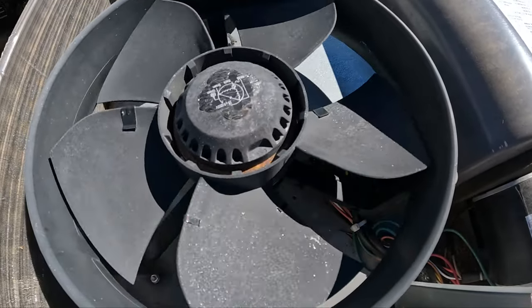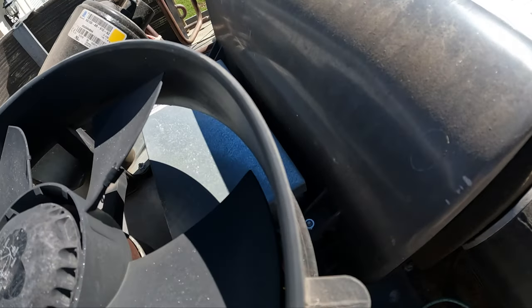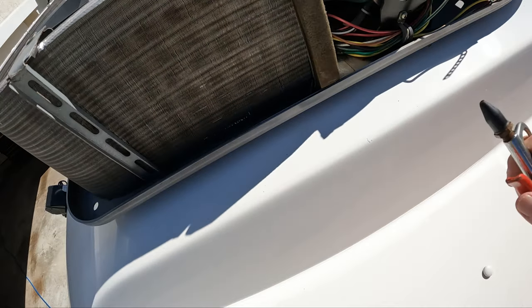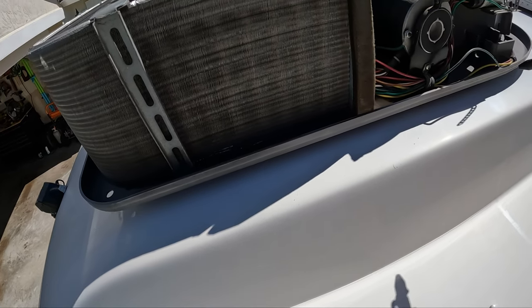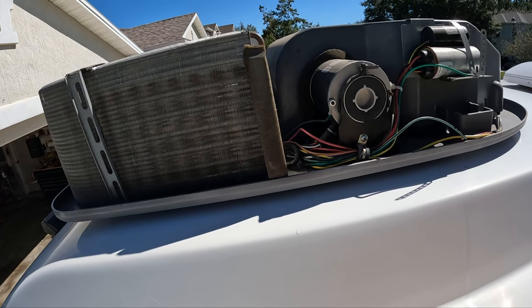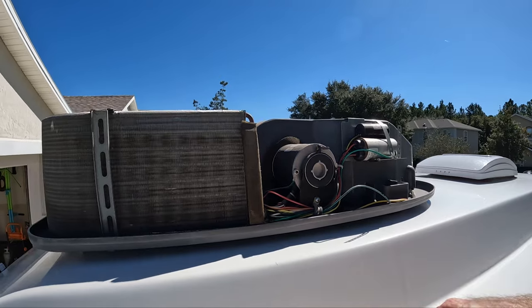You can see how easy the condenser fan turns when I hit it with a little air — and that's what you want to look for. This thing should spin freely. Now that we've finished blowing out both sides of the air conditioning unit, we'll do another quick inspection, make sure all the wiring looks good, and double check to make sure everything's tight. Then we'll go ahead and put the top on.